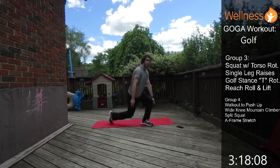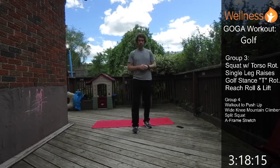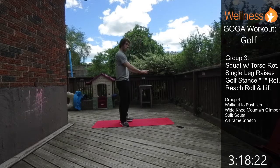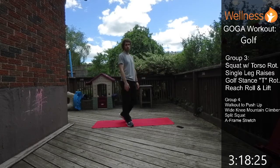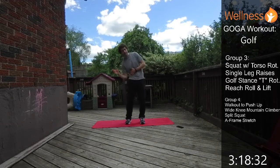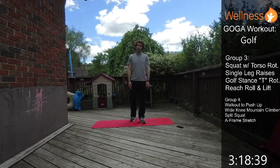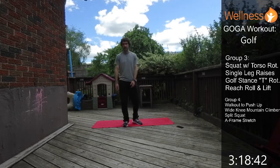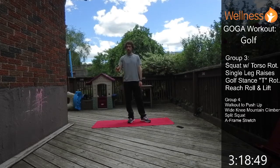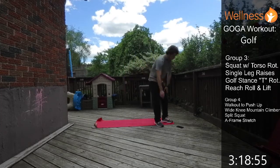Three groups of exercise done, one left to go — give yourself a pat on the back, grab a drink. Group 4 will include: a walk-out to two push-ups (standing, walk hands down, do a push-up, walk back up); wide knee mountain climbers (driving the knee out wide for obliques and lateral flexion); split squats (loading the legs); and an A-frame stretch for trunk rotation. Grab a sip of water and one more big breath.